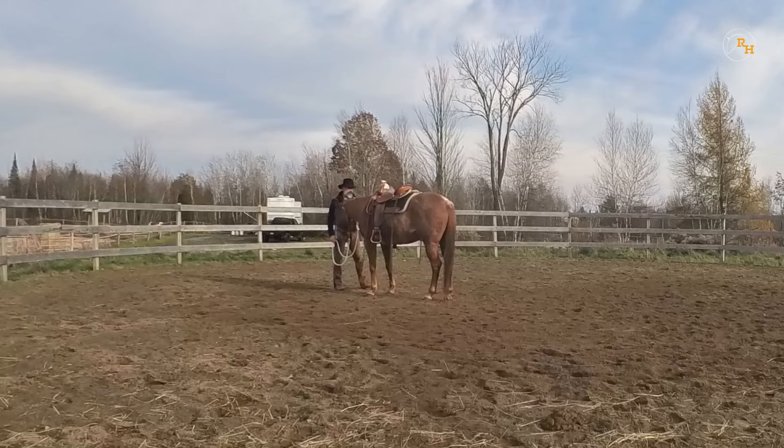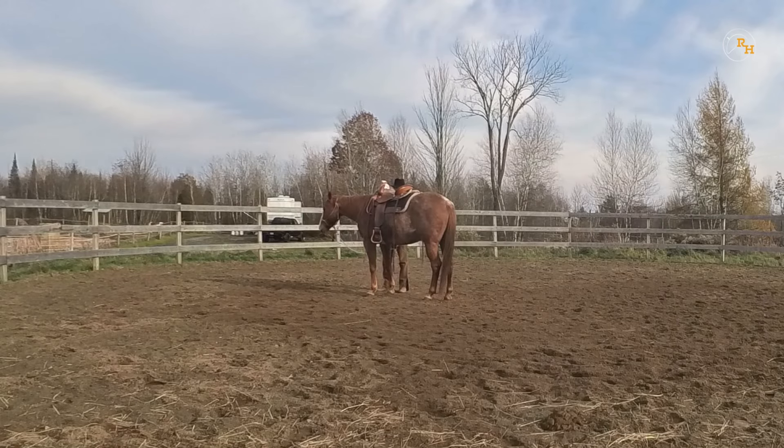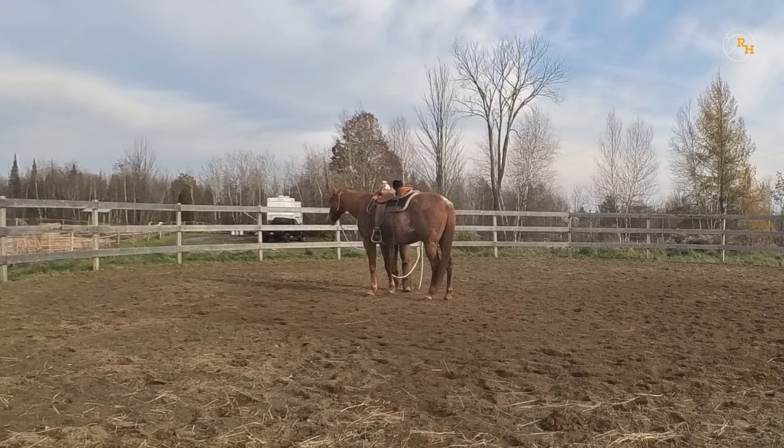Remember that you should practice all exercises on both sides. Most horses are pretty good on their left side, but when some unusual stimulus comes on their right side, they get all spooky and fidgety. Work on both sides to have a well-balanced horse.